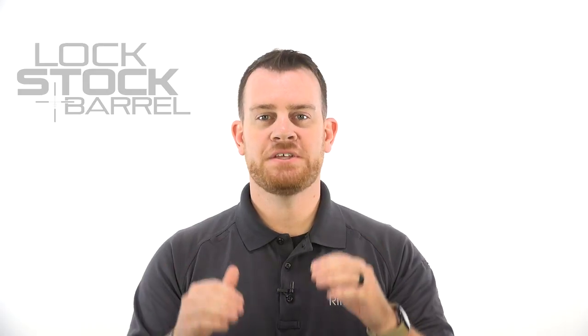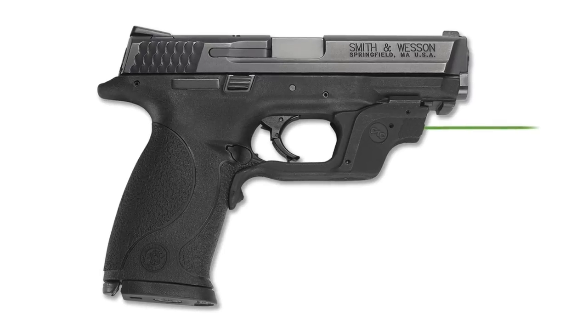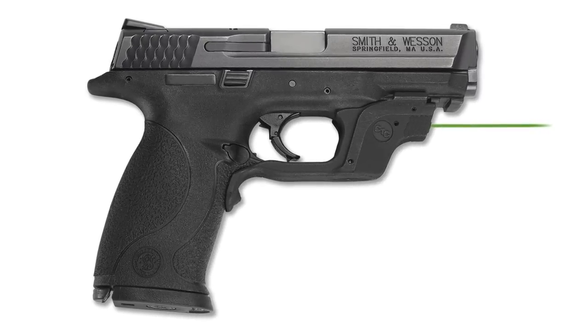Crimson Trace of Wilsonville, Oregon is very well known for their pistol mounted laser modules and their instinctive activation technology, basically taking known pistol designs and finding creative ways to add not only the laser but the means to activate the laser in a way that wouldn't change the grip or overall dimensions of the gun.